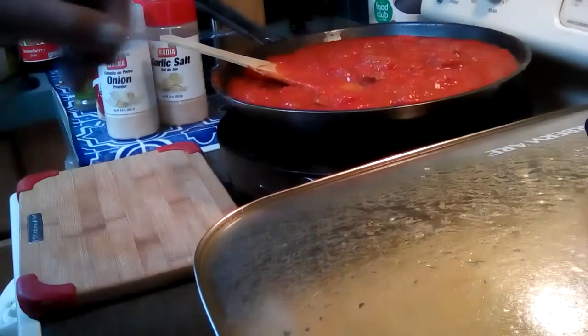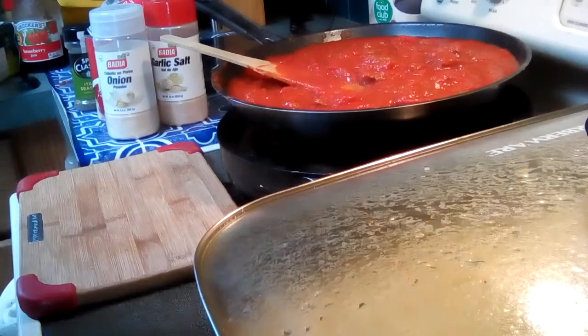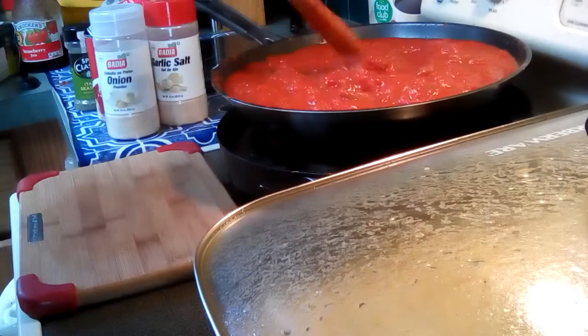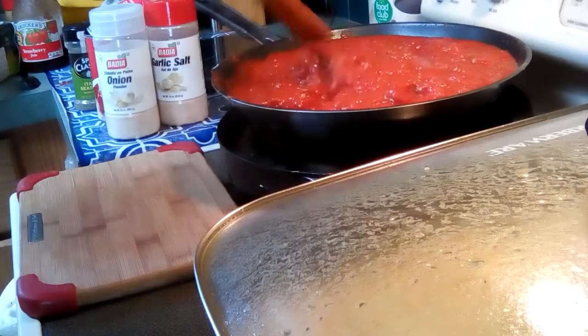Greetings everybody, welcome back to Papa Bear's Kitchen. Today I'm making spaghetti — I was gonna make it yesterday but I cooked something else instead. This is spaghetti sauce, the easiest thing that you can make, and I say that because I've been doing it for quite a while.